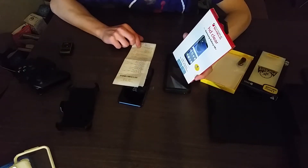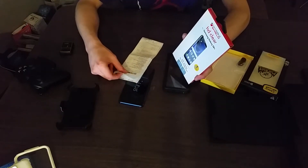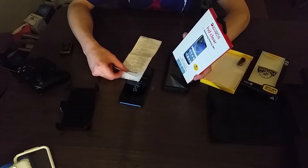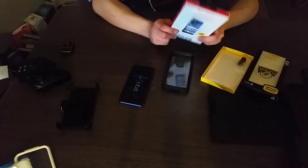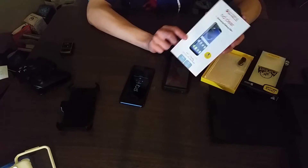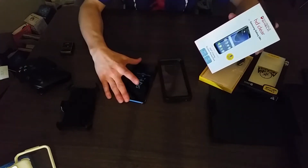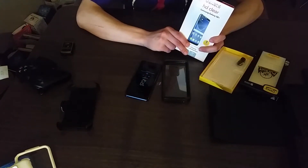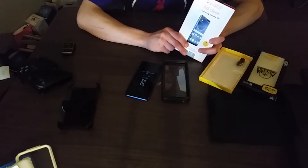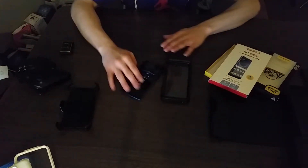It came out to about $24 altogether. This screen protector means you won't scratch the screen. If you're going to spend money on an expensive phone, go the extra mile — get the OtterBox, get a screen protector, protect yourself and make sure you'll have this phone for a while.